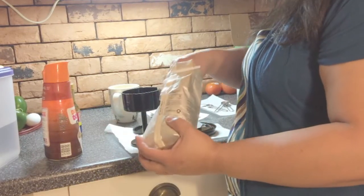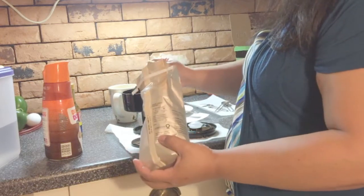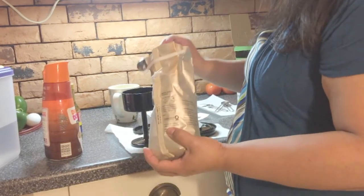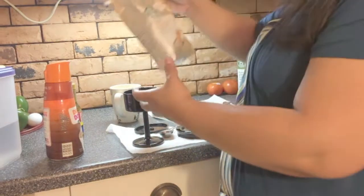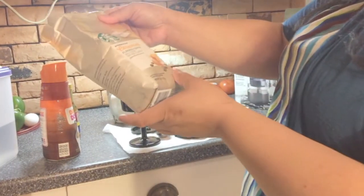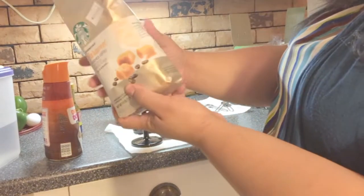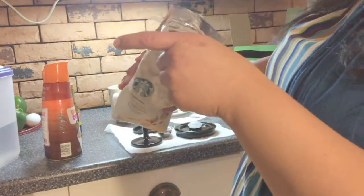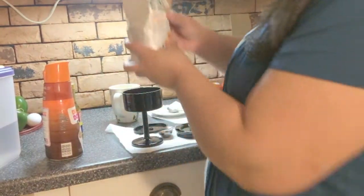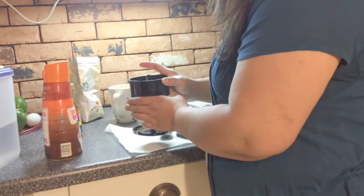Something got caught — I think there's three and one more. This thing did say you're supposed to use coarse ground coffee. When I purchased this at Walmart, like I said I'm not a coffee person, so I just grabbed naturally flavored ground coffee. It doesn't say if it's fine or medium, so I'm not sure this is the right one I'm supposed to be using with this.